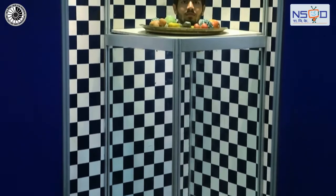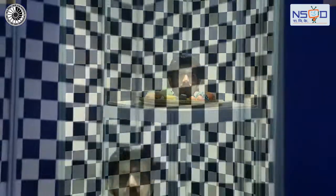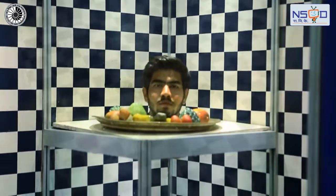Go round to the back of the exhibit, then put your head through the hole in the table. Look at the mirrors on the walls.